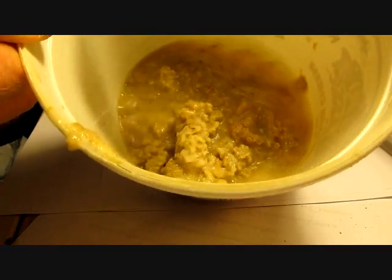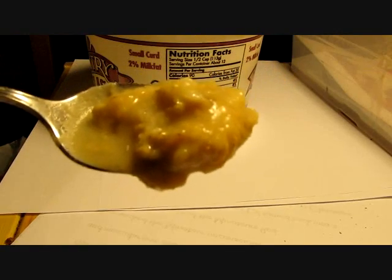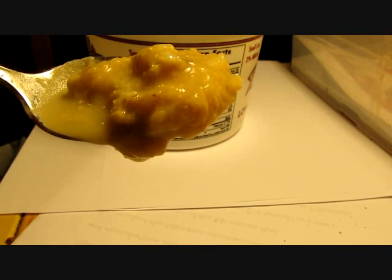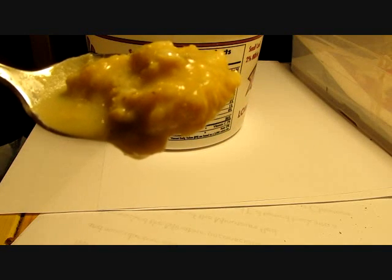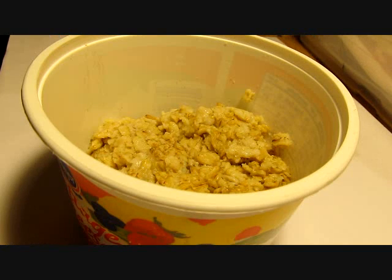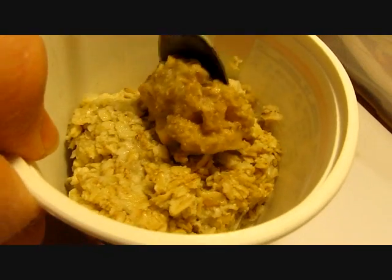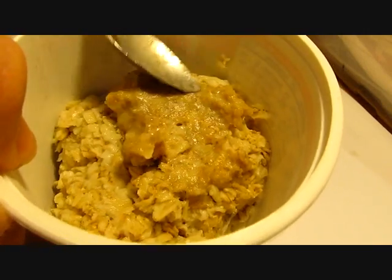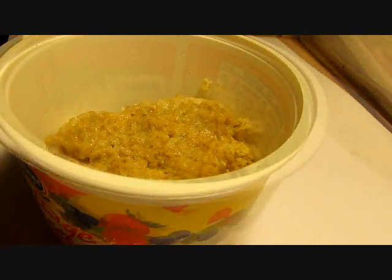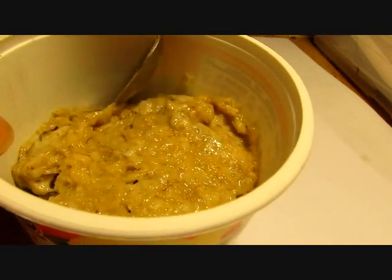Then you need a starter culture, which you can get online or from a fellow hobbyist. Take several spoonfuls of the culture — you can see the worms shimmering at the top left area of the spoon, which is a sign there are a lot of worms moving around in the fluid medium. Add them to your oatmeal mixture. It's best to spread the starter culture over the surface of the oatmeal, as that helps the worms colonize quickly and effectively. Once you've added a couple of spoonfuls, you just need to wait.